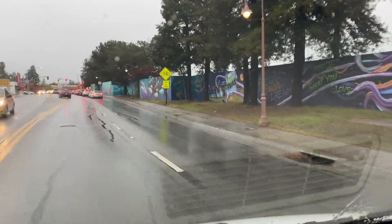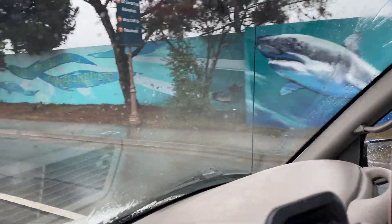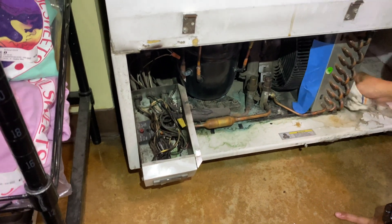You guys want to see the shark and the whale mural? There you go — that's always nice. The condenser gets dirty, draws over-amps, and then cooks the wires. I'll clean that up.